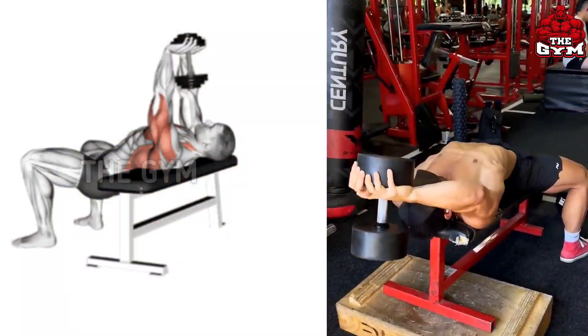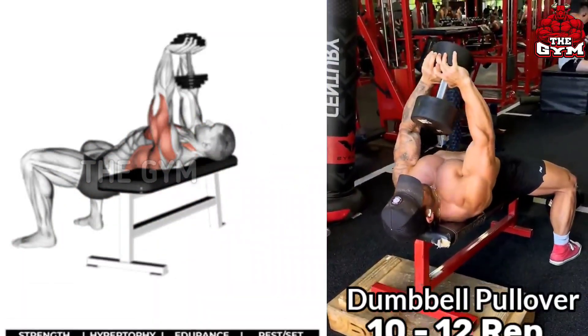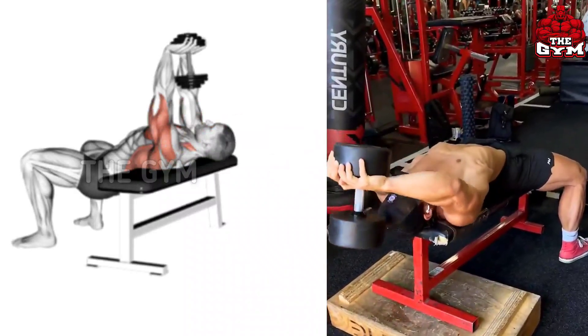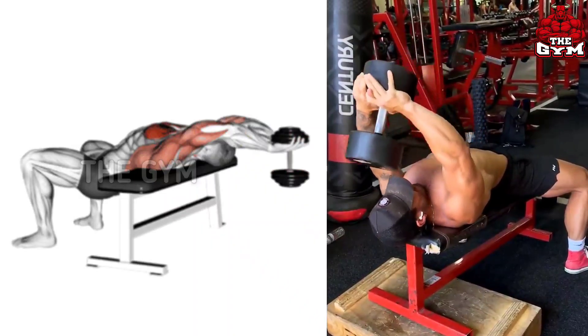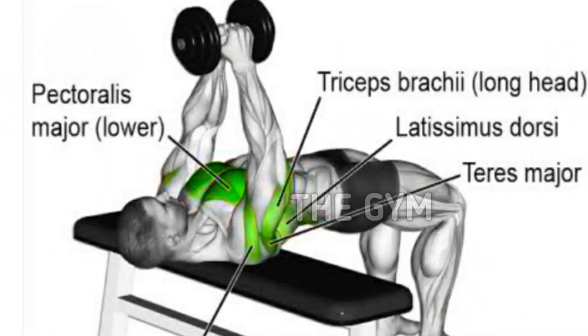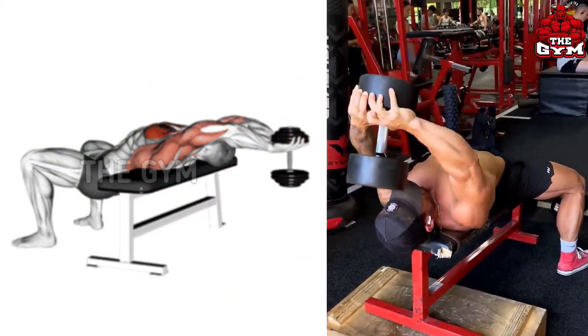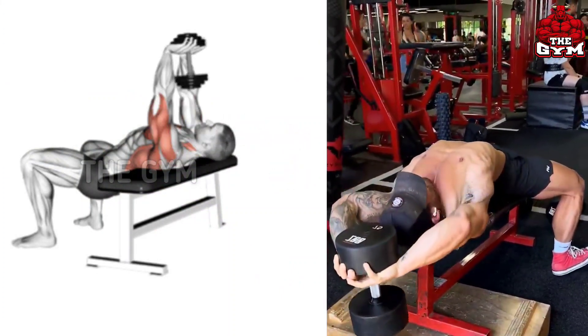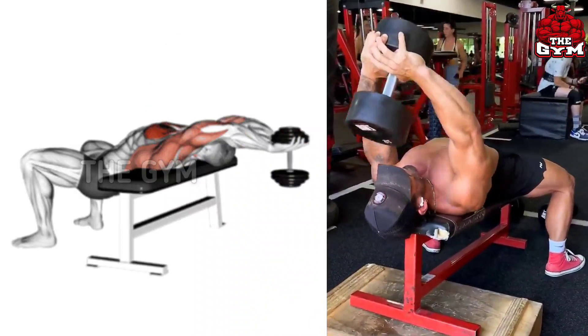Dumbbell Pullover. Due to this, the lower chest is in shape and the fat of your lower chest is also reduced. As shown in the video, you have to lean down on a flat bench and select the dumbbell according to your strength. Take the dumbbell back and do a full stretch of the chest muscle, then slowly bring the dumbbell upward. Squeeze the chest muscle. This also increases your chest size.